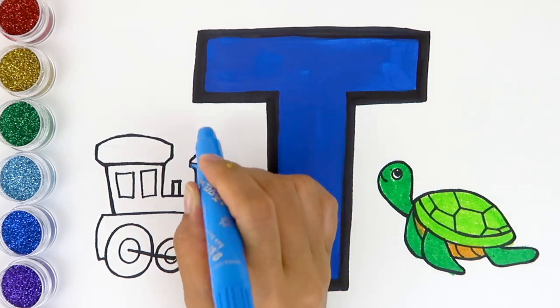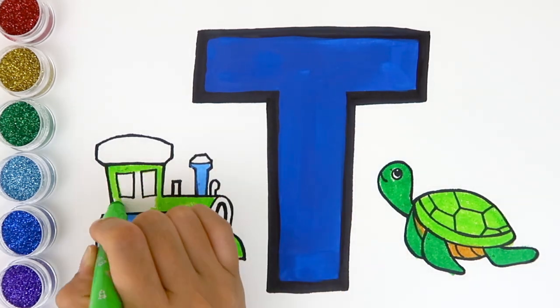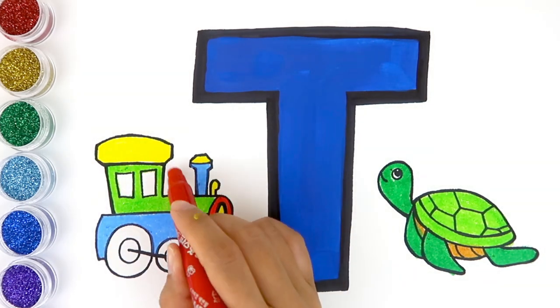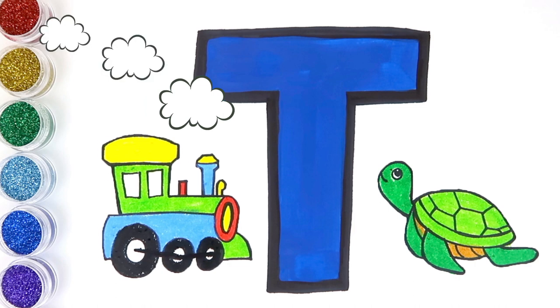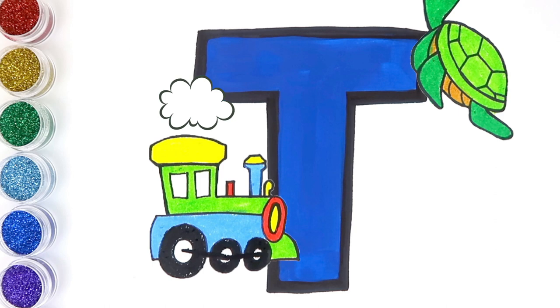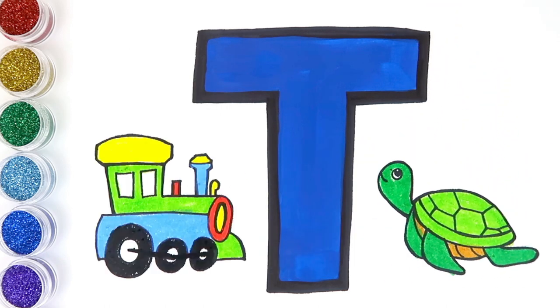What color is the train? Blue, green, yellow, and red. The train's wheels are black. Our train is so colorful! T is for train. T is for turtle. In the next video, we're going to be continuing to draw the letter U. Don't forget to check out our ABC song video. Thanks for watching, see you next time!